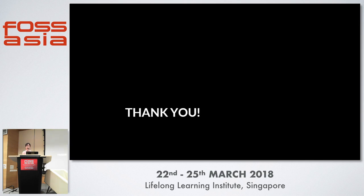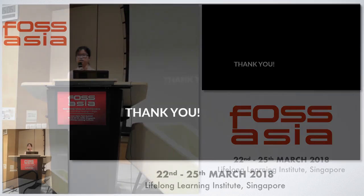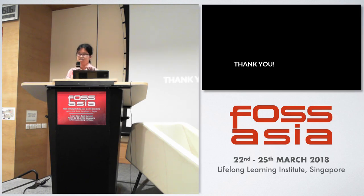Thank you. Any questions? If you want, you can come and see my rail gun and coil gun downstairs later.